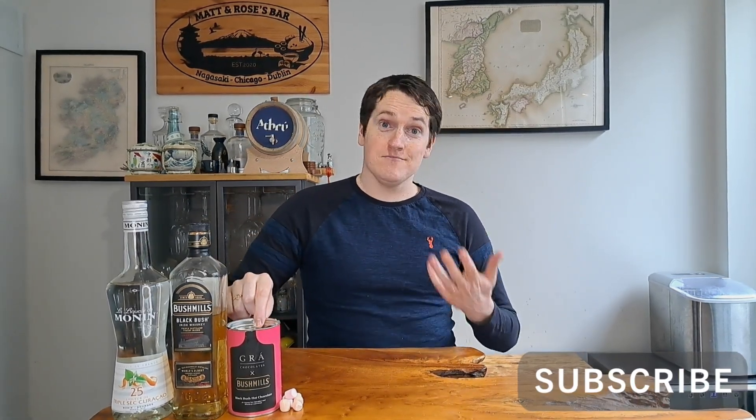We're starting with a very tasty hot chocolate from Gras Chocolates — 'gras' means love in Ireland, made by a woman called Grania. This is a special winter edition that uses a little Bushmills Blackbush whiskey in the hot chocolate for extra flavor. We'll also add some triple sec, an orange liqueur, just a little for depth and fanciness, then top it off with cream and marshmallows.